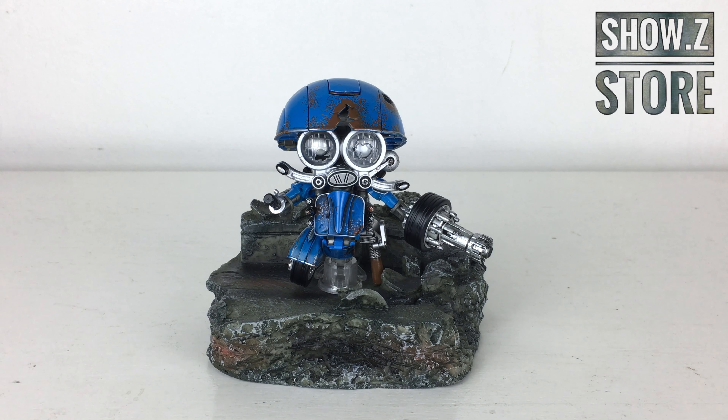Hello and welcome back to my channel. In today's review we're going to be taking a look at what I believe is the Weijang slash Black Apple Autobot Squeaks, based on his appearance from Transformers: The Last Knight. The official name for this product is the Blue Iron 4 Small Steel Cap, and this is actually part of a brand new model series.